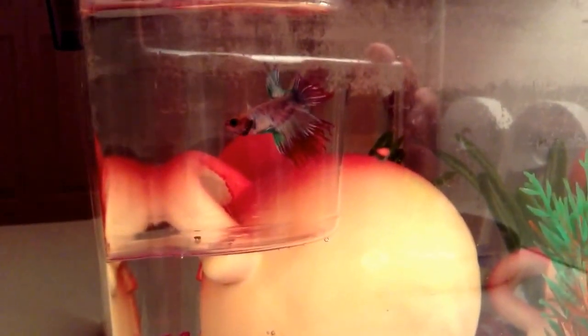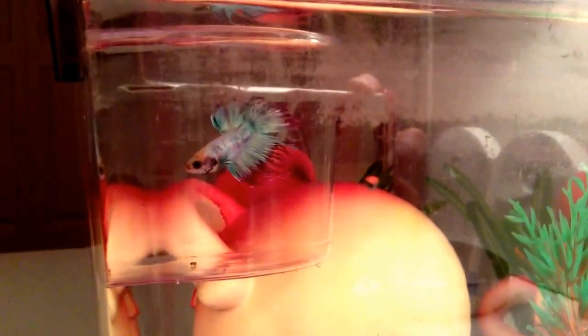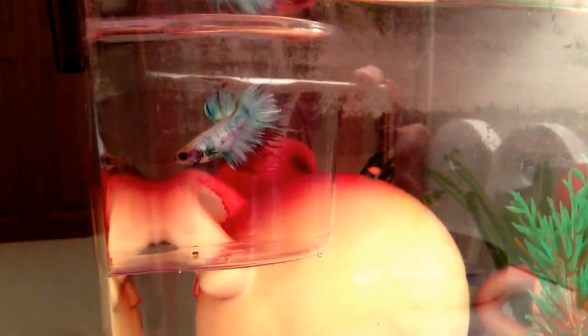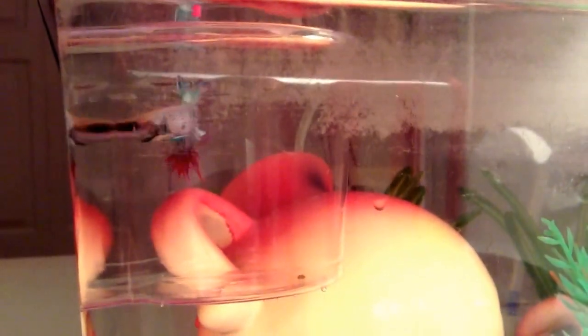The next thing you're gonna want to do is let your fish in his cup float at the top of the water just like that for about 15 minutes. Once you're done waiting, you can finally let your fish out and have him start getting used to the fresh new water.